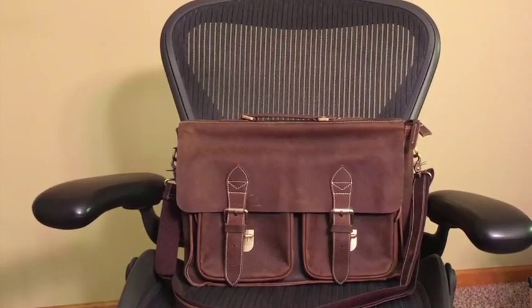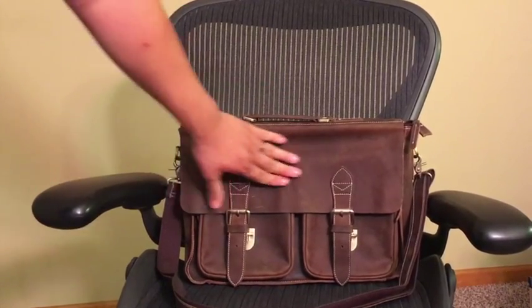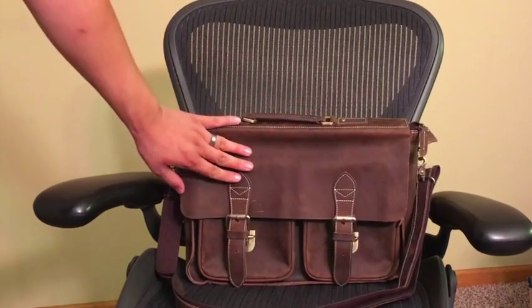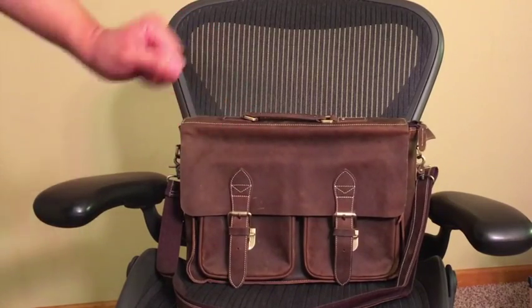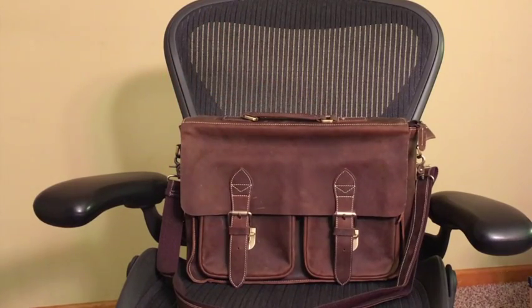The bag itself is a beautiful leather bag. It's made of what they call Crazy Horse Leather, which is essentially a treated leather without the finishing that makes it feel plasticky or rubbery. It is instead a leather that's meant to be thrown around — it's going to build a couple scratches and over time show its age with dignity.